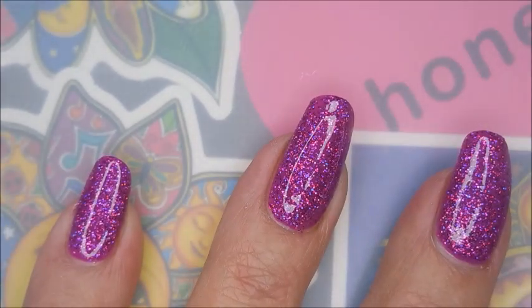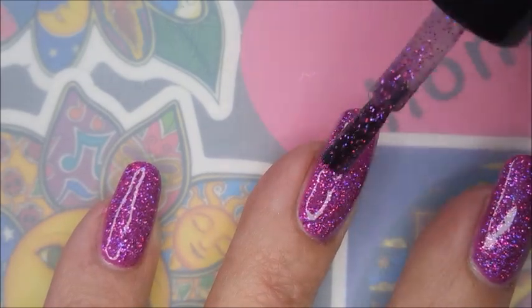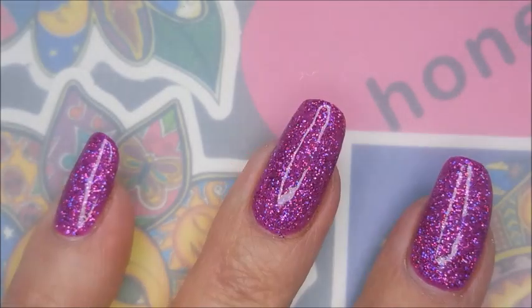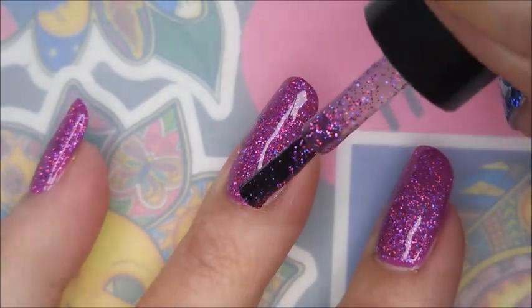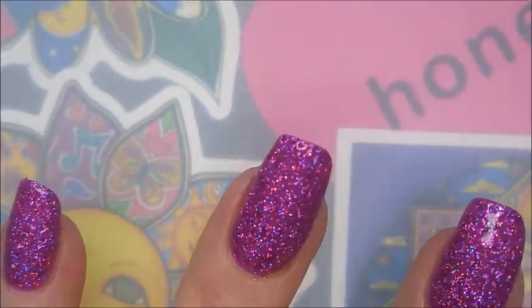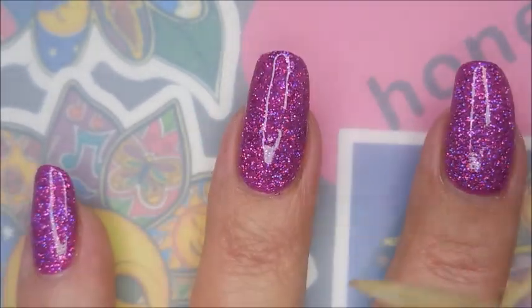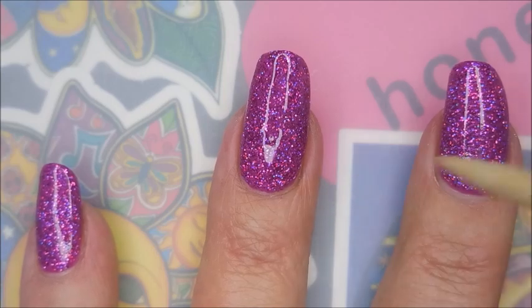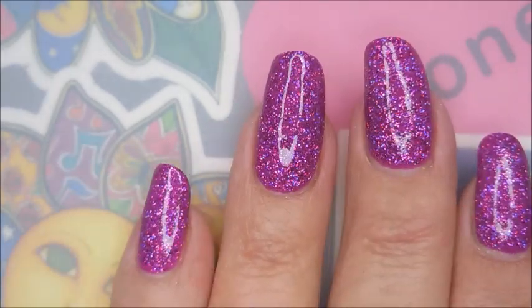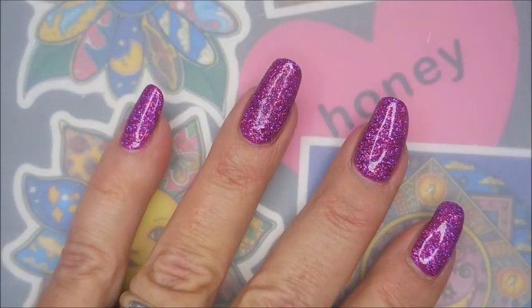We're gonna do a second coat of Hollow Queen. You could probably get away with one coat, but I was playing so I just took it full tilt. There we go with two coats of Hollow Queen — Woody's back! And that's without top coat.